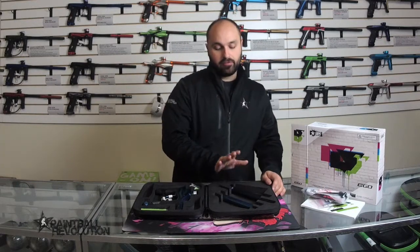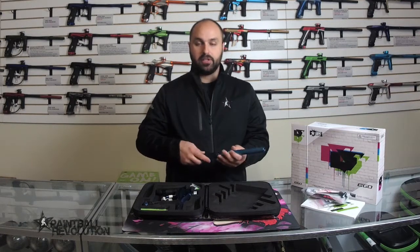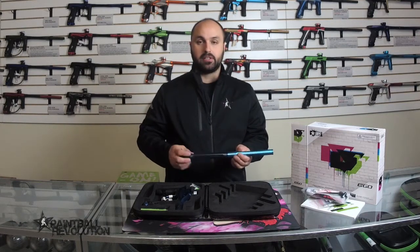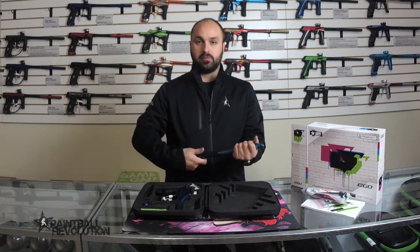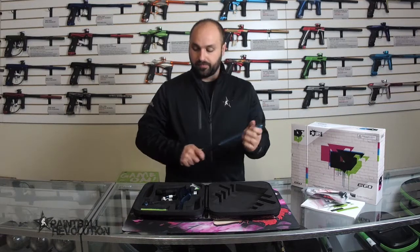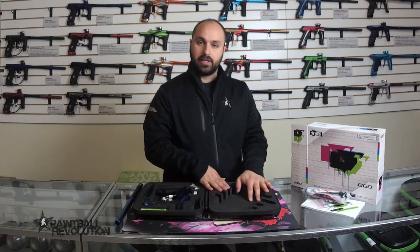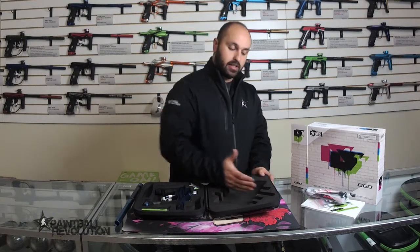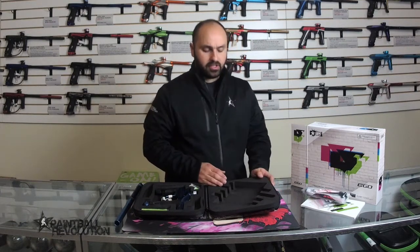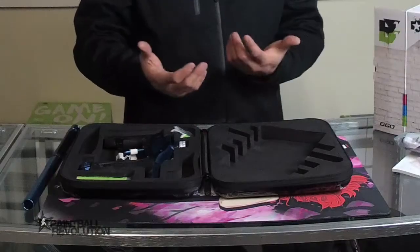On this side we have the barrel itself — the tip and the back. The Planet Eclipse barrels are reverse threaded from the tip to the back. This case should also be able to accommodate the FL barrels. If you have one, it can take that FL barrel diagonally, as well as your back. FL barrels are available separately on the website at paintballrevolution.com.